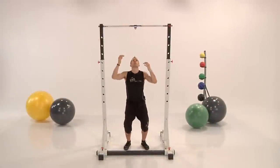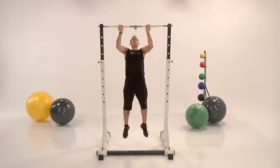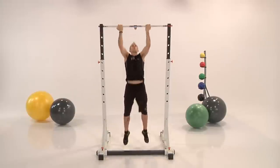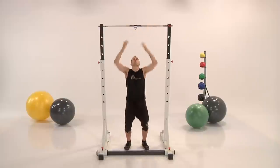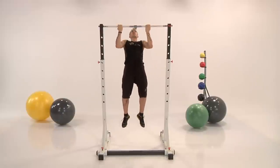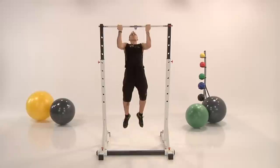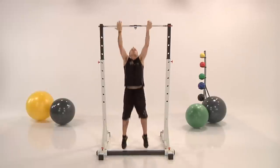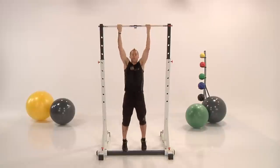Jump up, pull up, and down. Keep a good rhythm. You can jump as high as you want — this is a jumping pull-up, so really use your legs. Don't burn out your upper body. A minute doing a jump pull-up if done incorrectly — that's your workout.